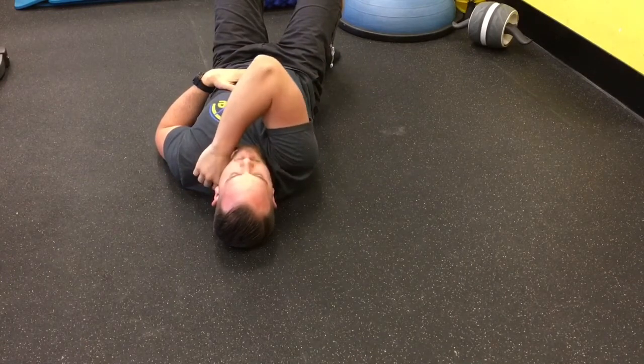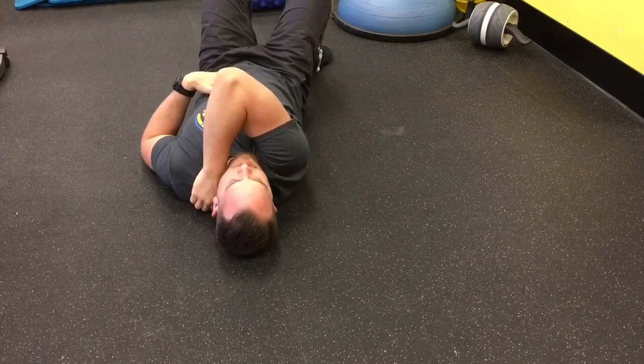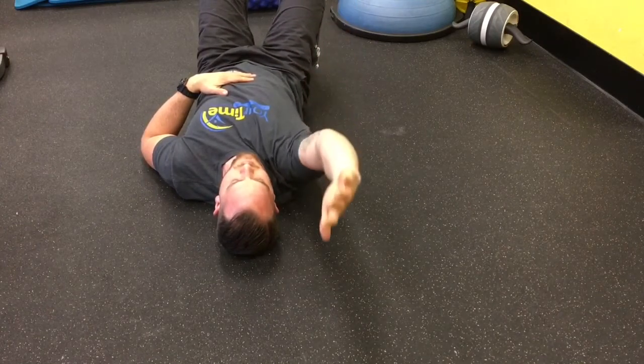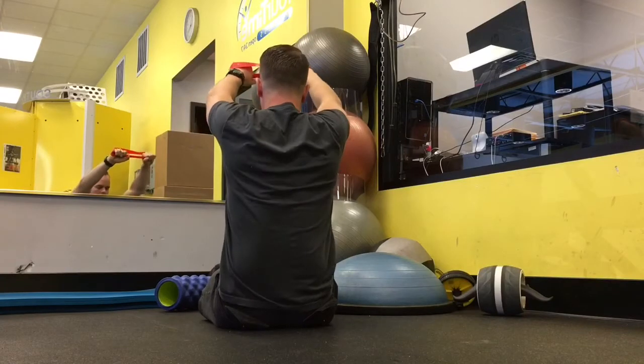Start at the top and work your way to the bottom of that shoulder blade. Make sure you're breathing while you do this — oftentimes people go so fast and hard that they tense up and the body can't relax.